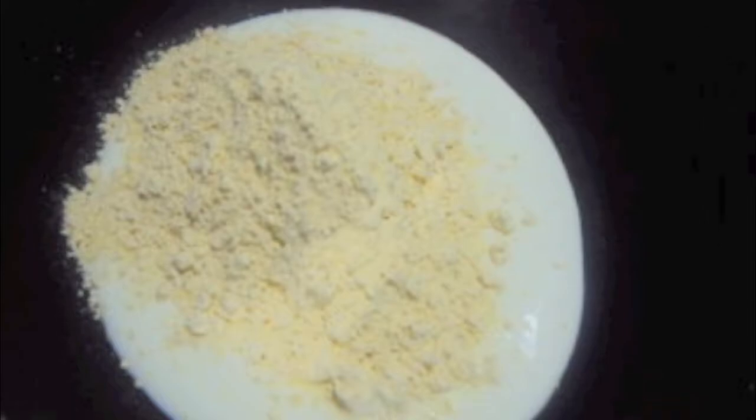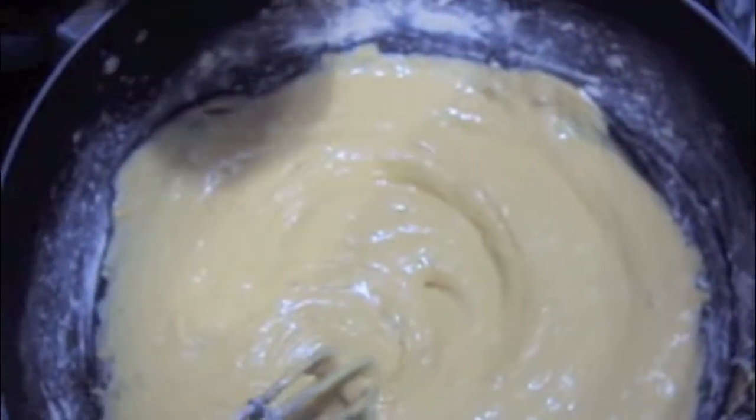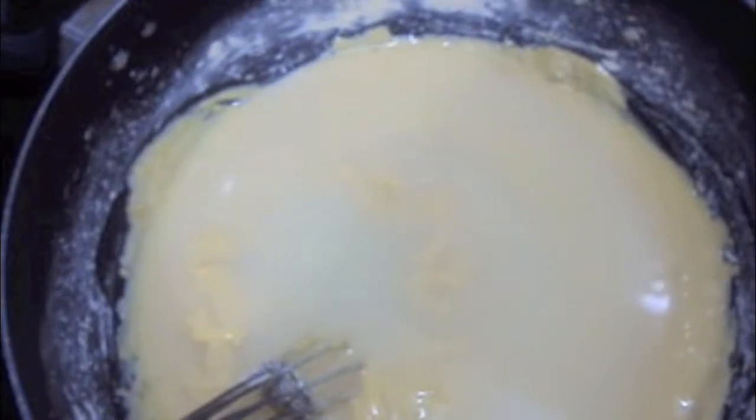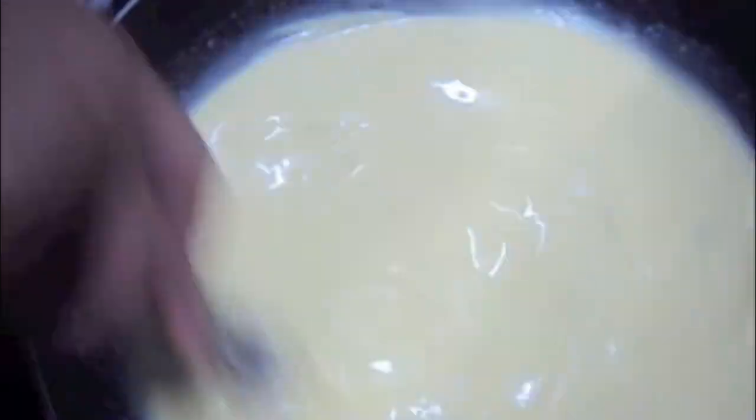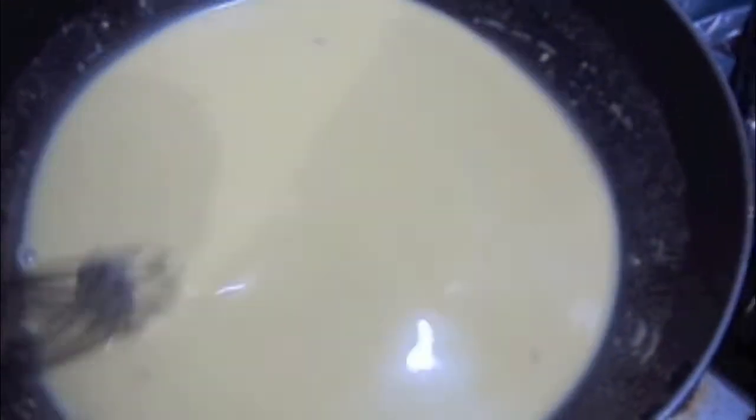In a wok add yogurt. To this add 1 cup of gram flour or besan, salt to taste, turmeric, ginger, pepper, and green chili paste and mix it. Now add 2 cups of water and mix it properly so that there are no lumps in the mixture. Our batter is ready.